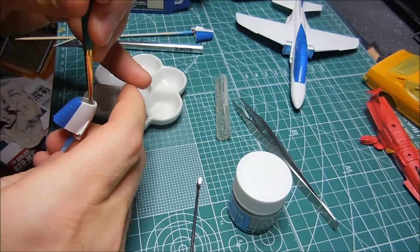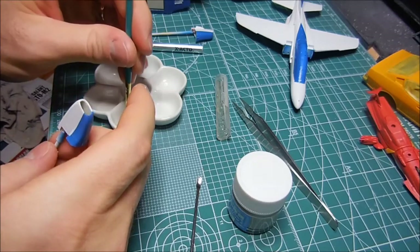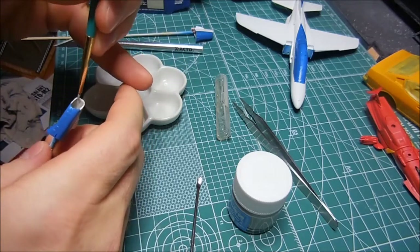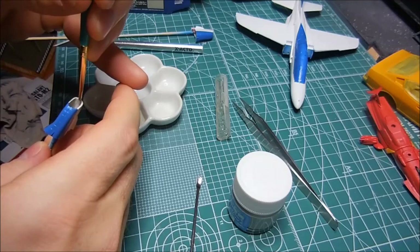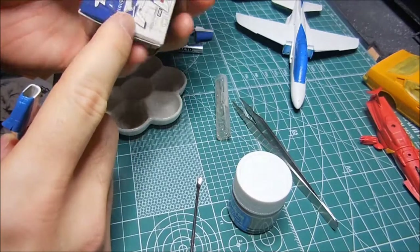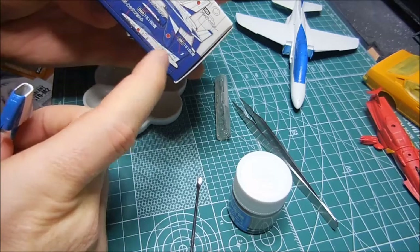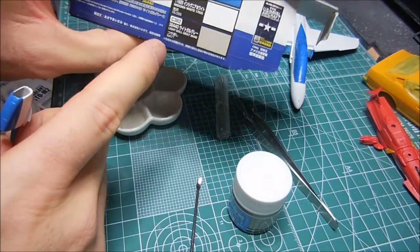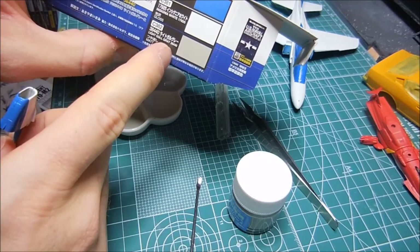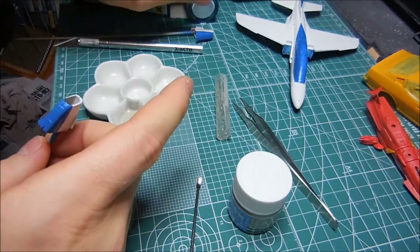Anyhow, I had lots of photographs of the Blue Impulse T4 Kawasaki jets. I was looking at the air intakes, and I remembered - it even says right here on the instructions - that the gray is for the air intakes. It says the light gold gray, which would be FS36440, is for the air intakes.